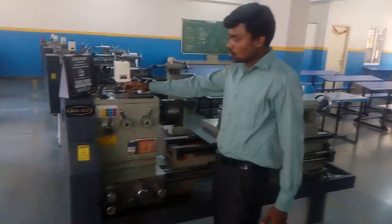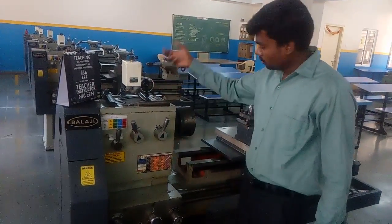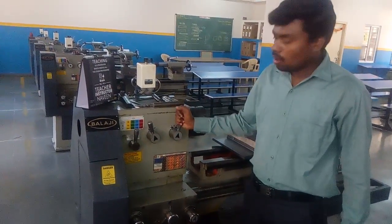Here this part is called the headstock. The headstock has the gear mechanism and the spindle. The spindle is there, and the trigger chuck is fixed down. This one is called the lever, and it is controlling the RPMs.